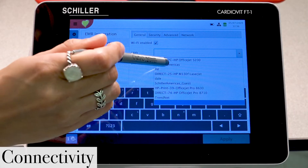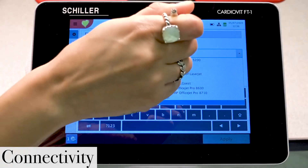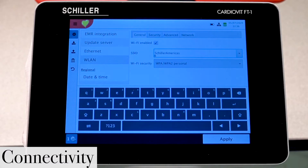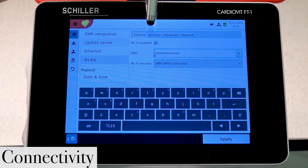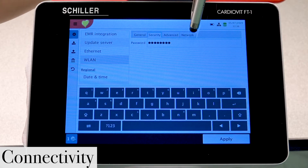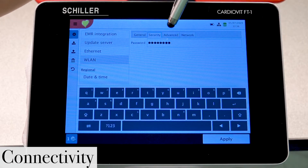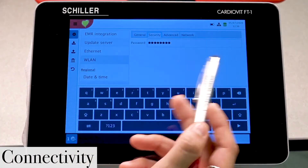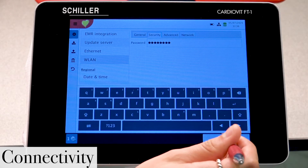Let's go ahead and select Schiller Americas, which is the desired Wi-Fi network. Then we're going to hit the security tab at the top — this is where you will enter the Wi-Fi network's password. Ours is automatically input, so once you've properly inserted it, go ahead and select Apply.